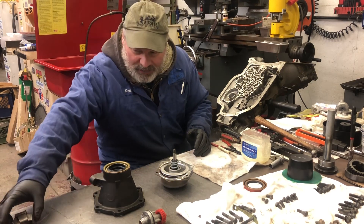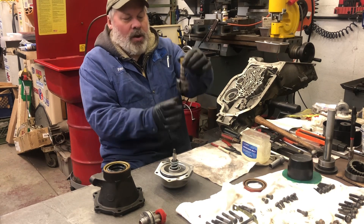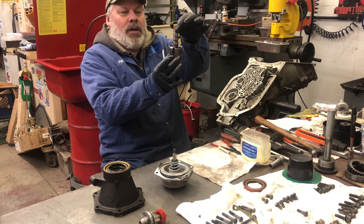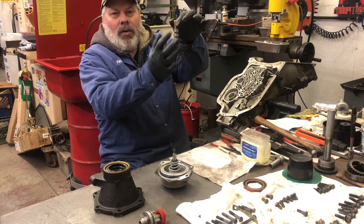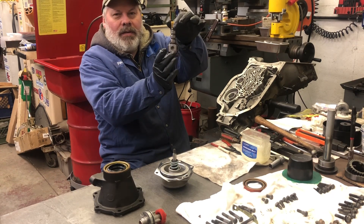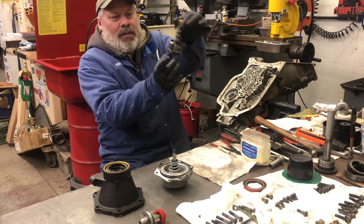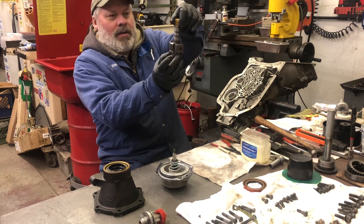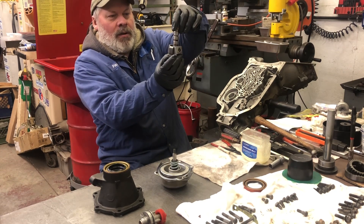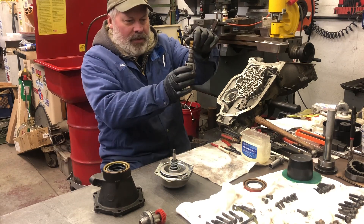So I've already stuck the governor in. This is not the governor out of the transmission, but most everybody knows when you go like this you can see the valve inside the hole — the governor valve. It should move like this, but more importantly, it should drop a second time when you squeeze the inner weights right here. So it should drop once, should drop a second time. That's when you know your governor is good.